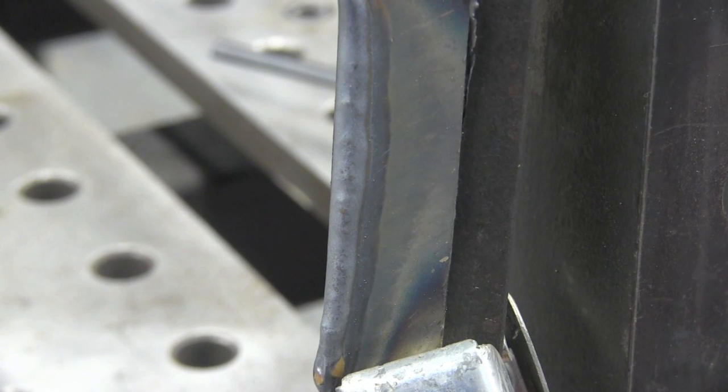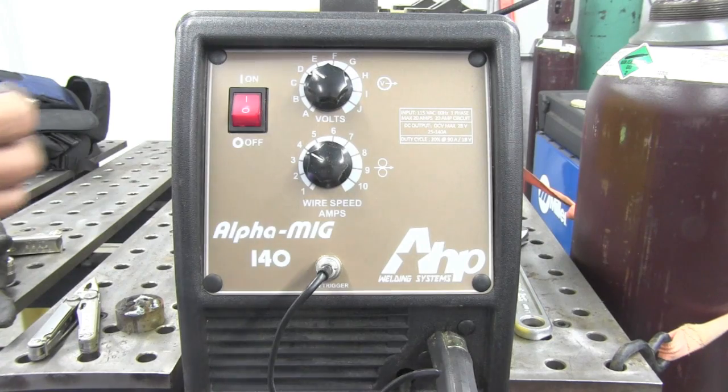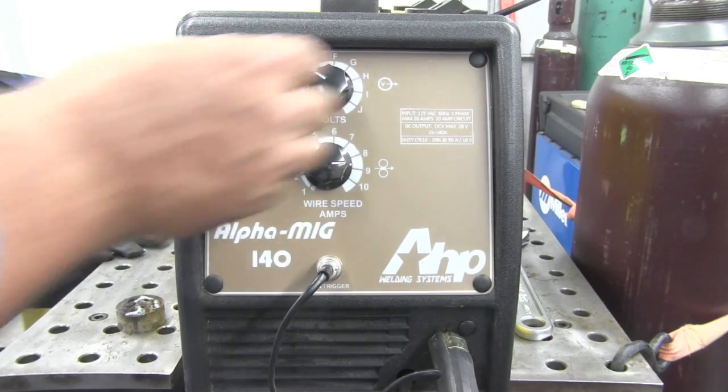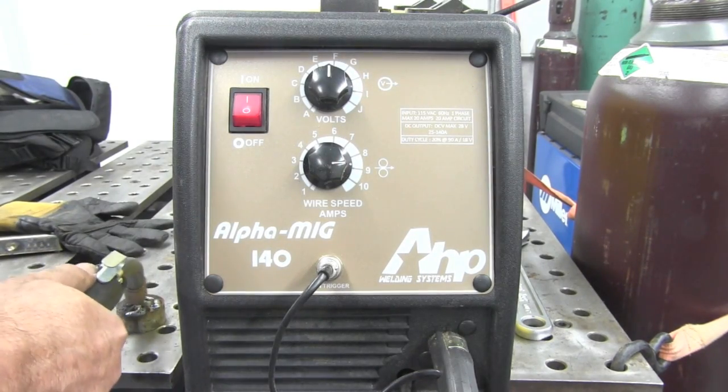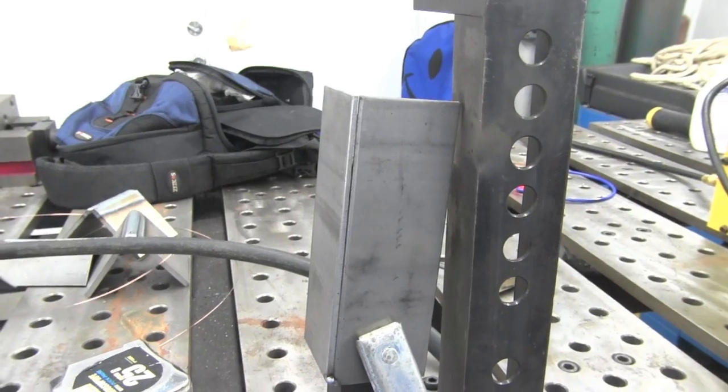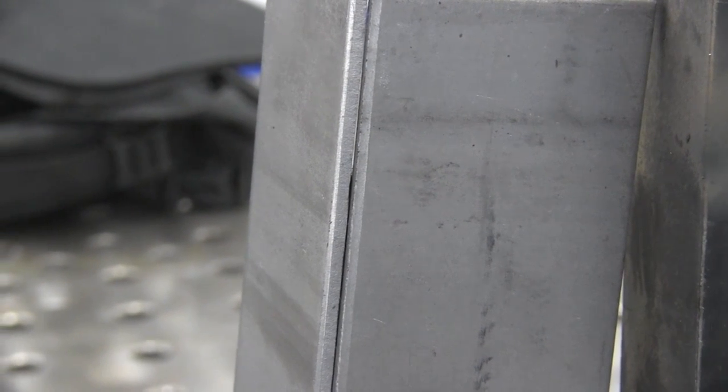That's a smooth arc. I'll tweak it a little bit — and that's an even smoother arc, I just bumped the voltage up just slightly. With .024 wire on one of these little 115-volt MIGs, you can get it tuned in to run really sweet. So now we're going to go to eighth-inch thick. I'm going to set the wire feed speed up to around 250 inches a minute, then set the voltage to where I get a smooth arc on this little piece of scrap. So that's what I'm going to do using .024 wire, 250 inches a minute.